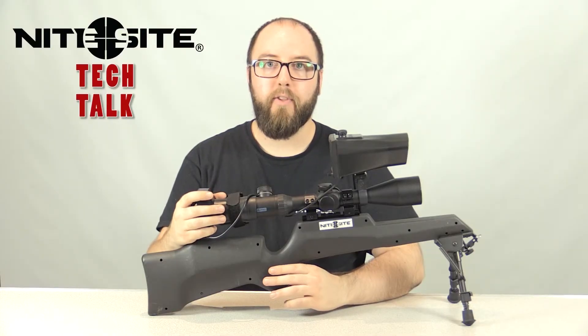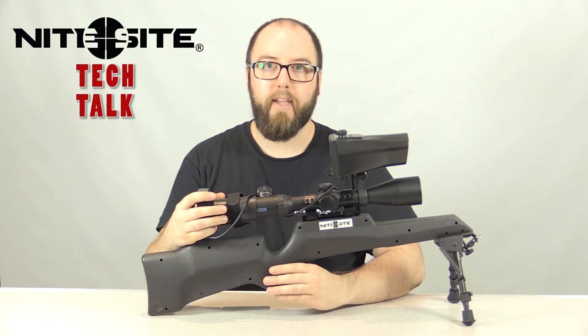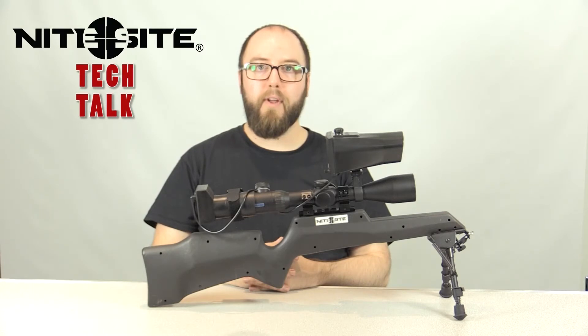Now that we've got the camera fitted, if you need to do any eye relief adjustment, that'll be exactly the same as we've shown previously with the Artec camera. And that is how you set up your Night Sight rifle-mounted Artec camera and standard camera. If you've enjoyed this video, click the like button, and don't forget to subscribe to the channel for more content like this.